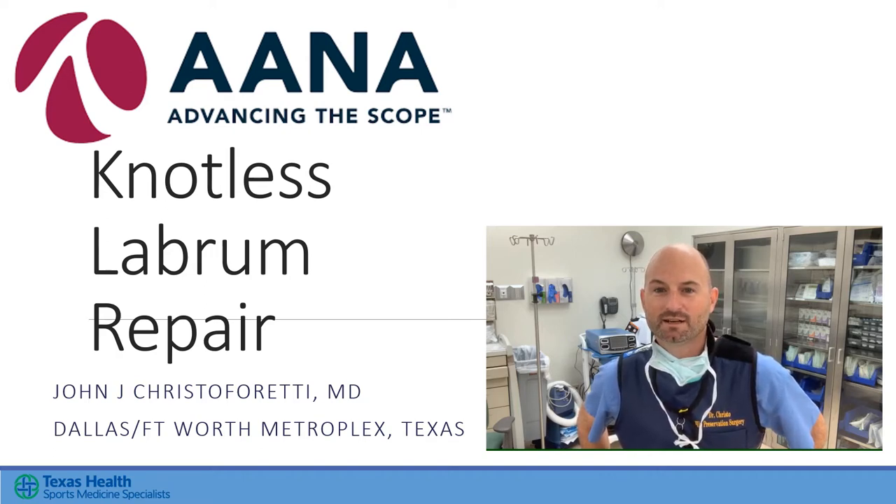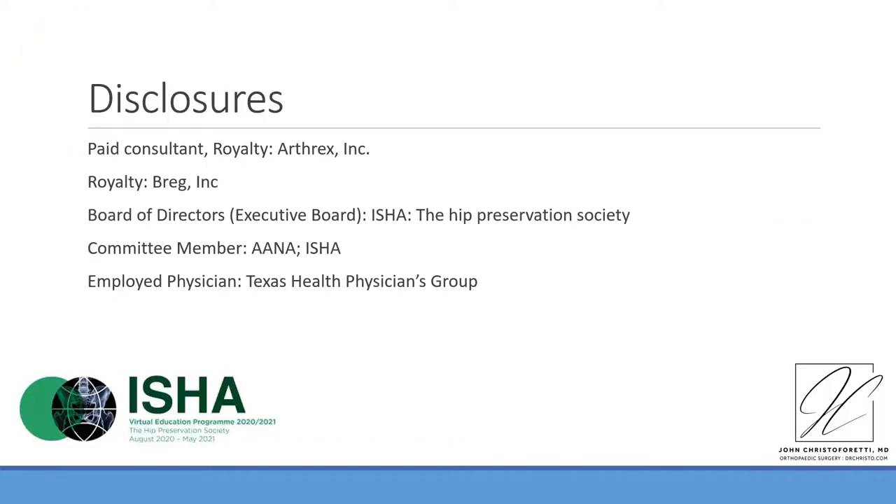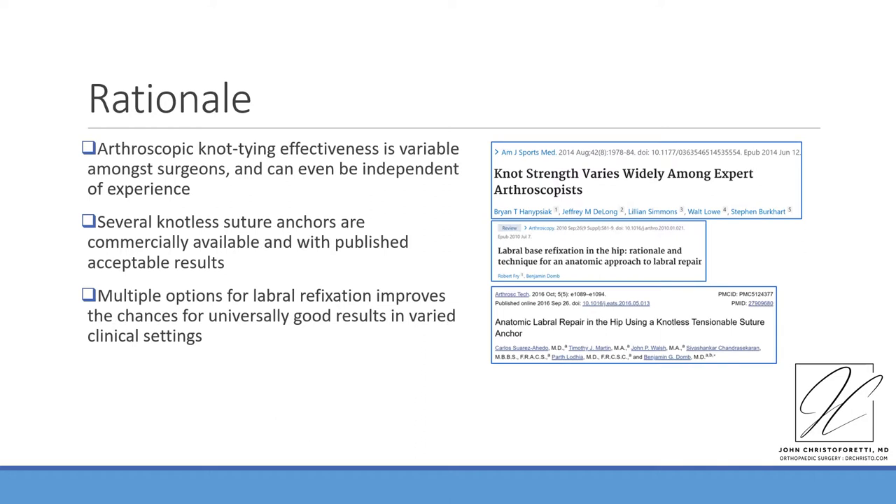These are my disclosures. The evidence referenced in this slide indicates the reasons why a surgeon might reasonably consider eliminating knot tying from their acetabular labral refixation, or at minimum learning a way to incorporate knotless refixation constructs.